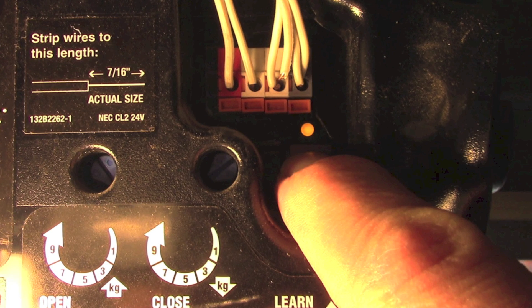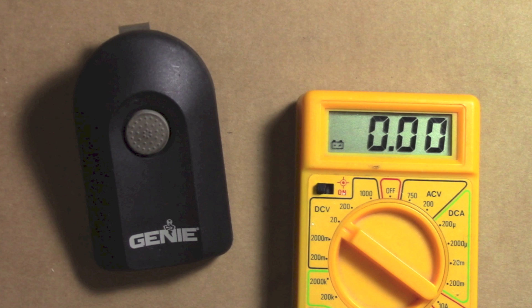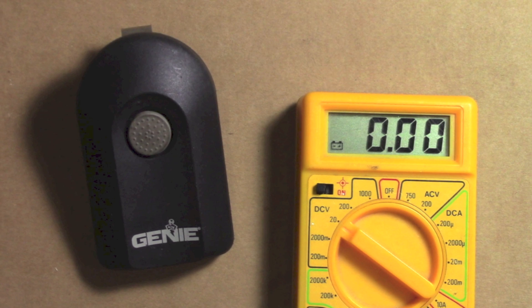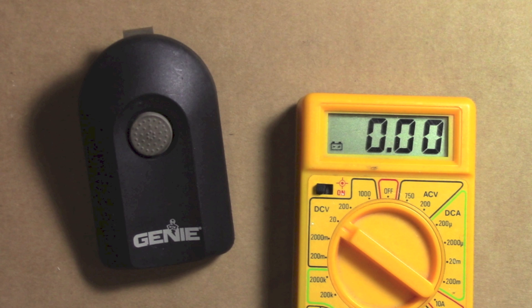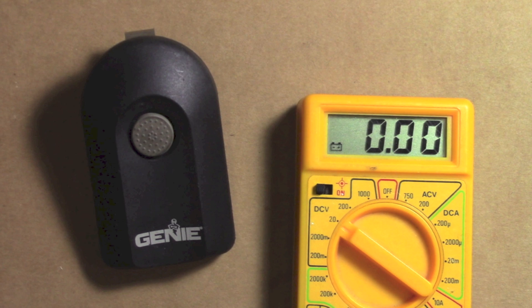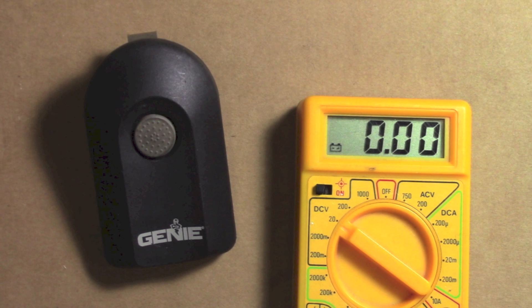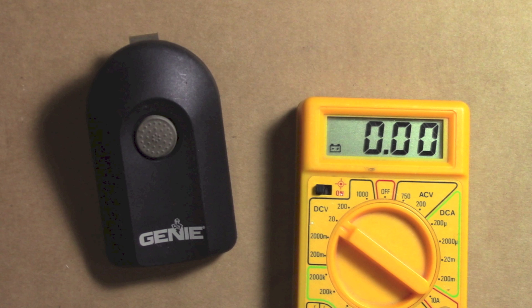If it still didn't work, the problem could also be with the remote itself. Genie garage door openers and others use both 315 MHz and 390 MHz signals. It's set to 315 MHz by default, but some only program on 390 MHz. You can pop open your Genie remote and look at what setting it's on — some have a switch you can slide between the two frequencies. If you put it on 390 MHz and try everything again, you may want to clear all the codes in your HomeLink system first, then try new programming with 390 MHz.